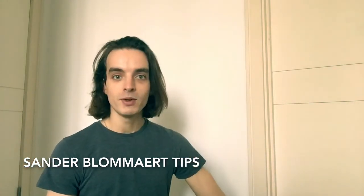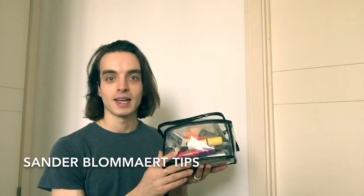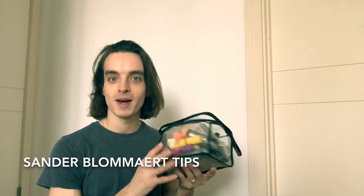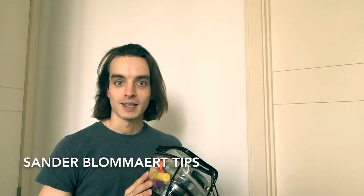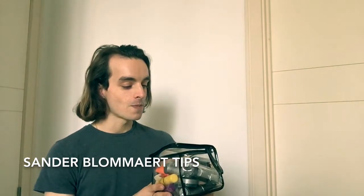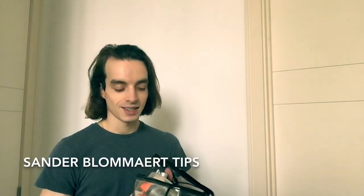I'm using my makeup bag that I used whilst I was in the Royal Ballet. It's actually the first time I've taken it out since I left the Royal Ballet, so it's quite nice — it brings back a lot of memories.